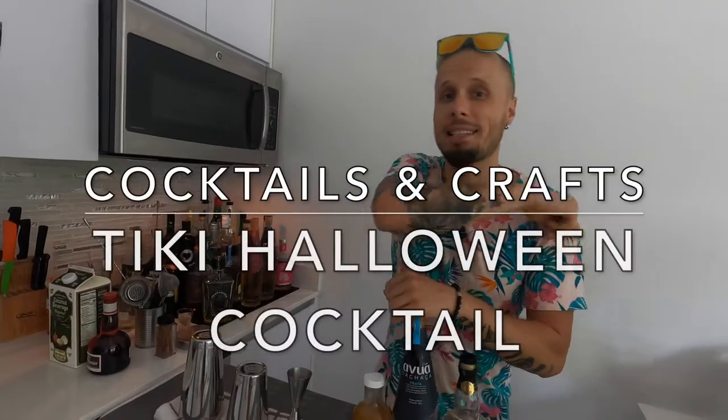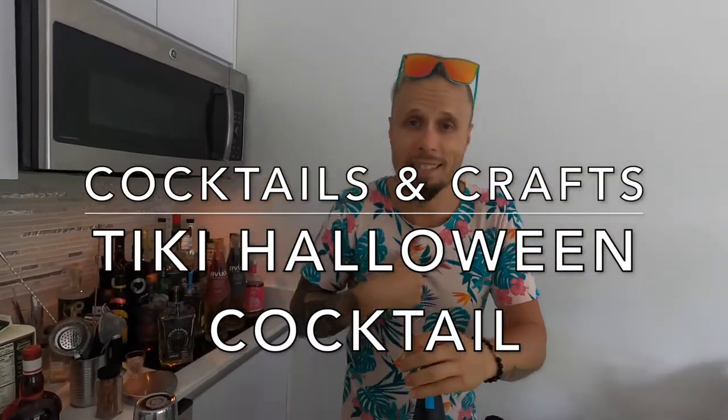Today we will make a Tiki Halloween cocktail. Hi guys, girls, friends, enemies, and anybody watching this video. My name is Aistis.